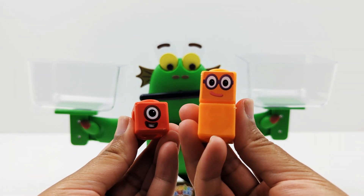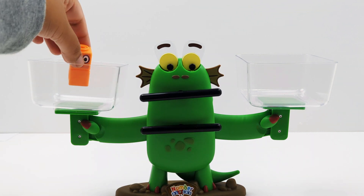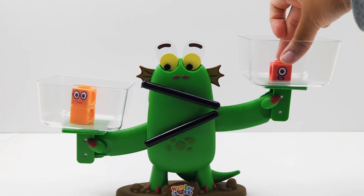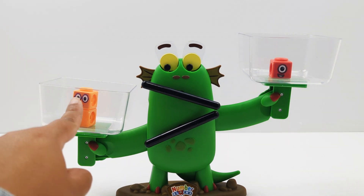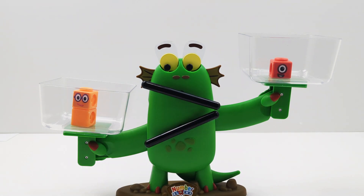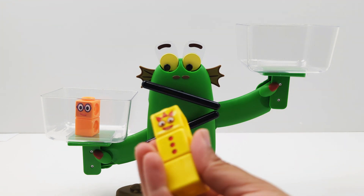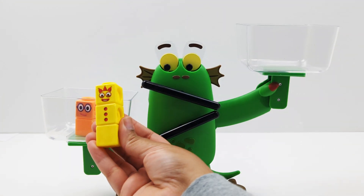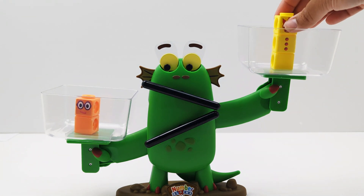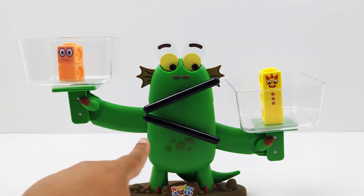Now let's find out which number is bigger than the other — one or two? We have two and one. Bloxy's mouth is open towards number two, so that means two is greater than one. What will happen if I remove the number one and add number three? Which one is greater or less than now? Now two is less than three.